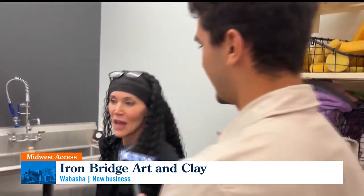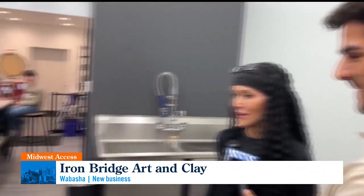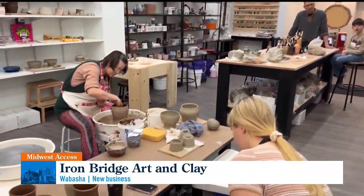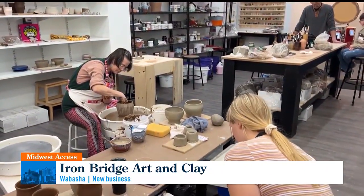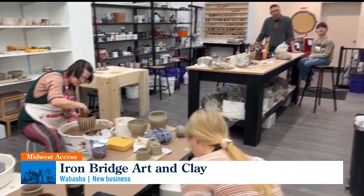How long have you been doing pottery? I've been doing pottery since college, off and on. I'm proficient at pottery, but these guys are masters — they do pottery at a level I can't match. I can throw a pot, but not like this.